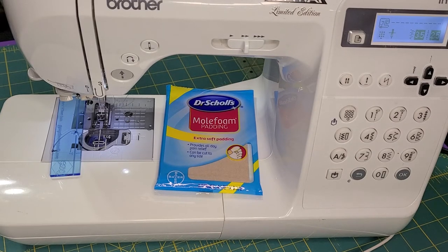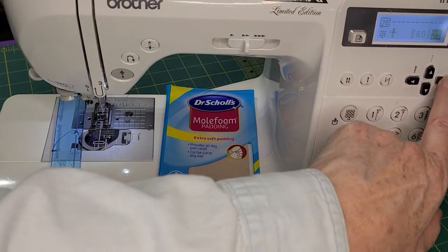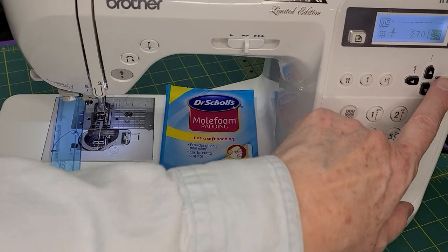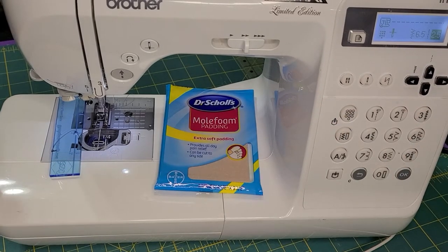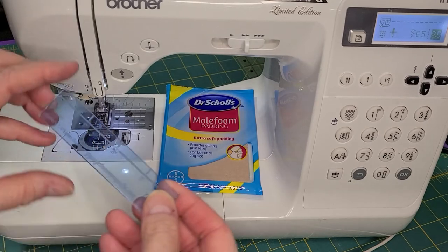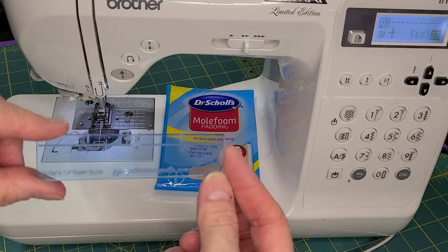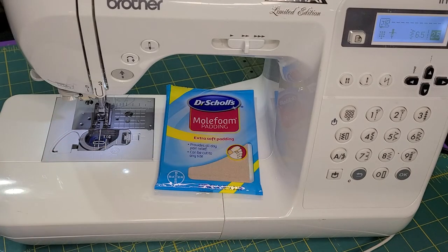First thing I'm going to do is move my needle to the right. Mine will go up to 7.0, but I'm going to bring it back to 6.5. Then I'm going to take my little ruler here, which is a quarter-inch seam guide, and drop my needle down in that little tiny hole right there.